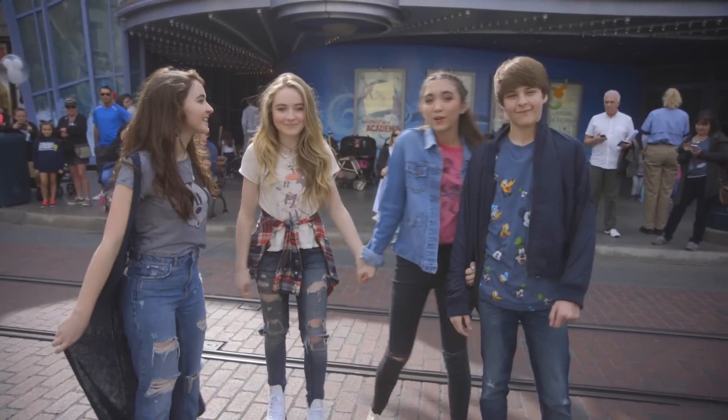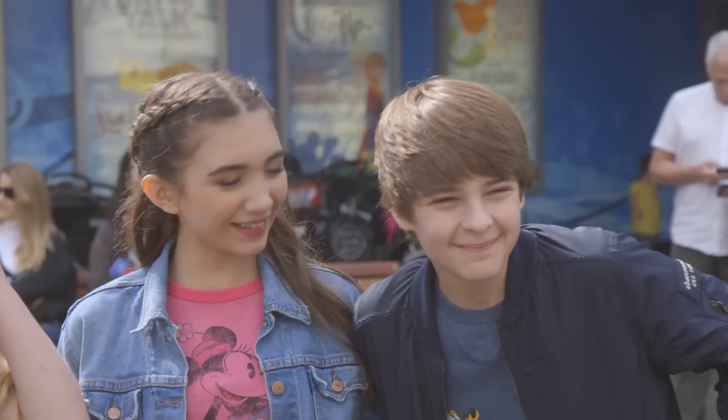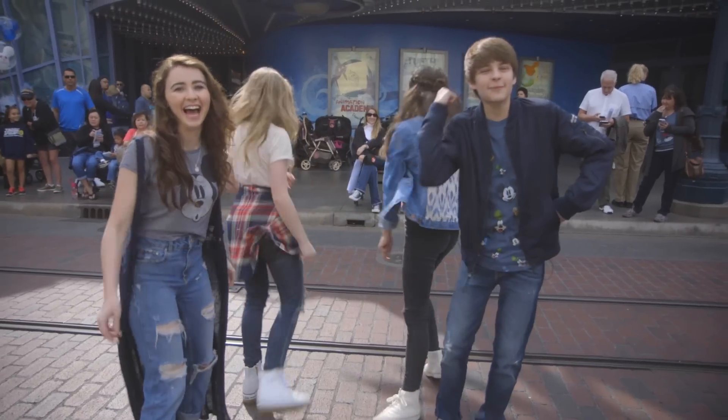We're here at Disney's Animation Academy. We are going to draw Olaf, and we are going to see who has some good artistic skills and who doesn't. Do you want to draw a snowman? No. But we're going to anyway. So let's go inside.